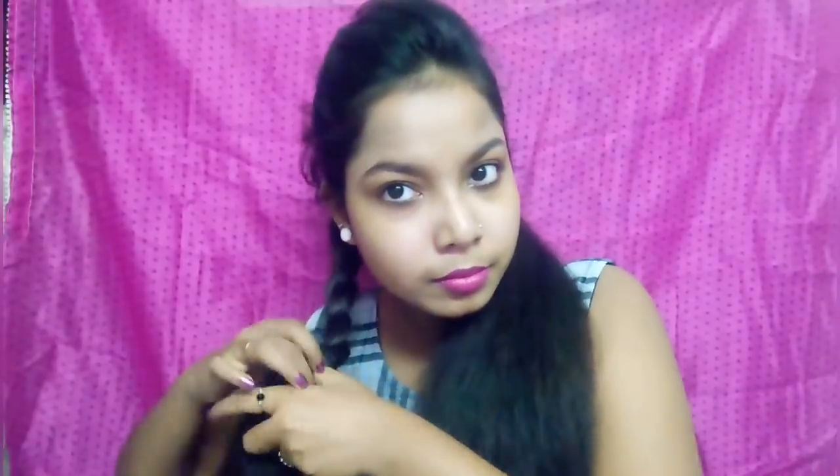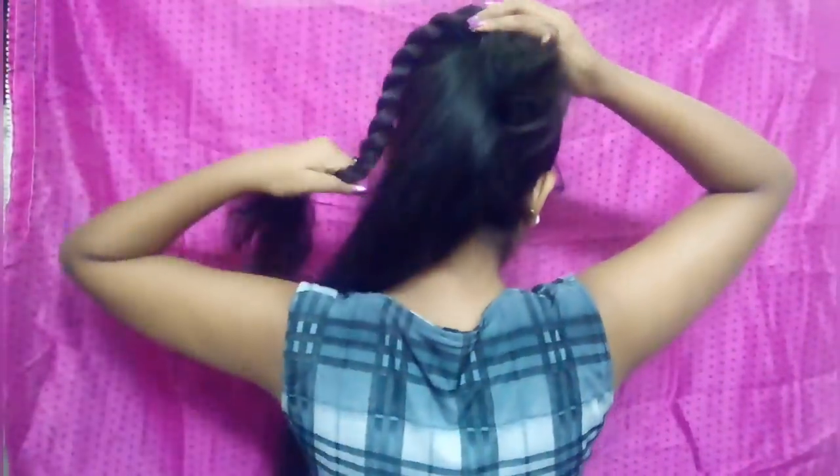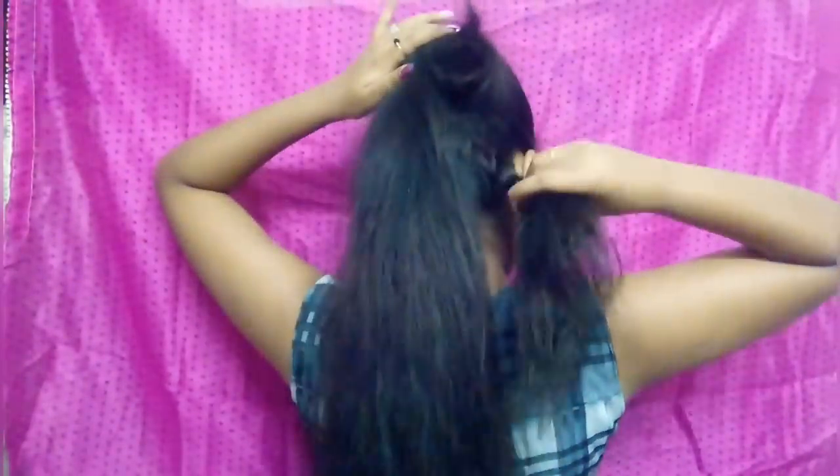Now we will twist it like an ordinary twist like this. Now you can see my side twist. Now we will wrap it from four sides like this.